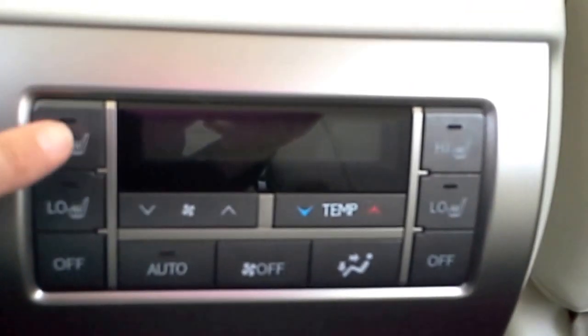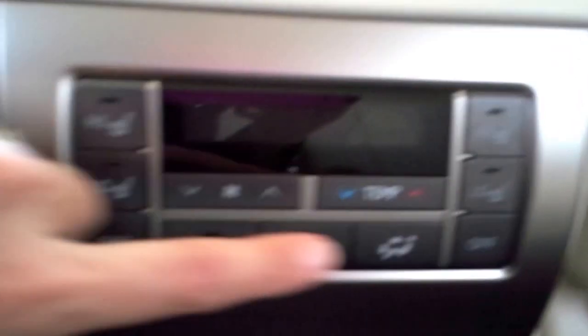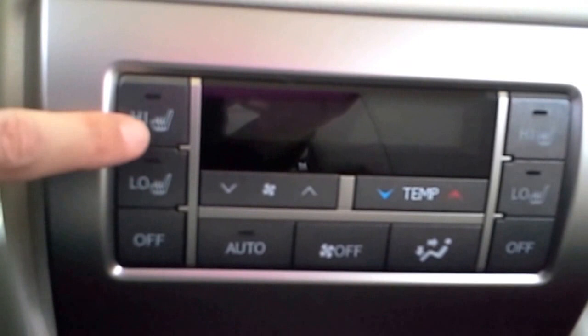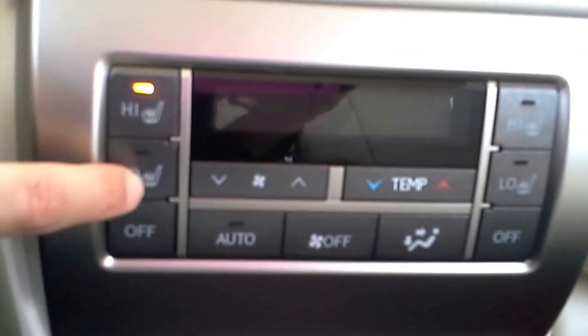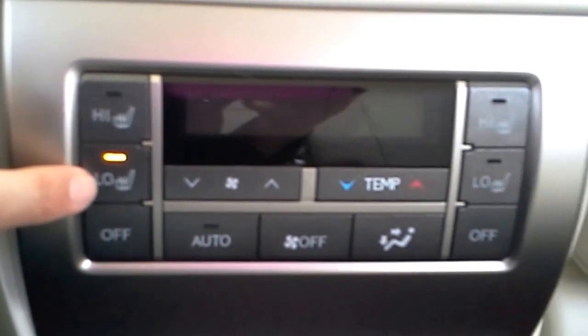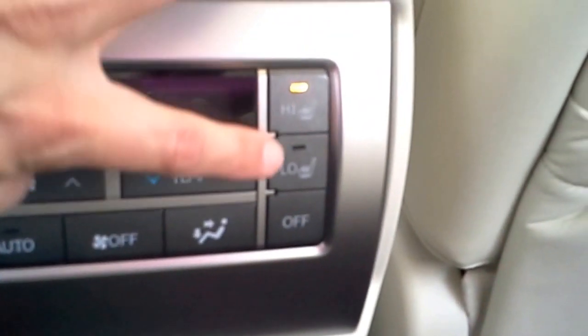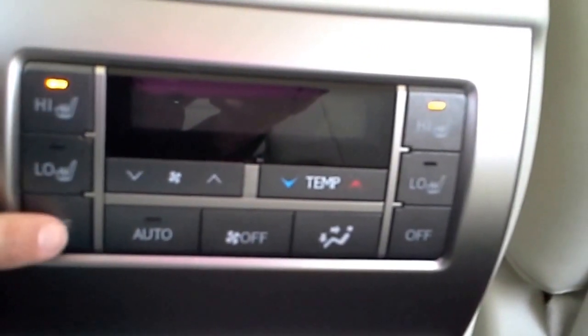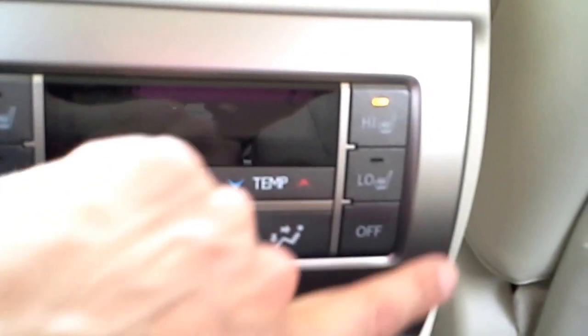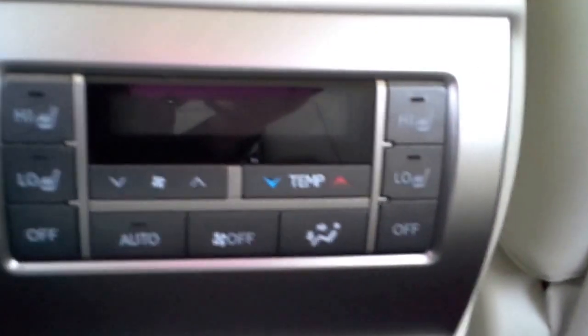And then on the left side and the right side, this is for the left passenger seat — this is your heated seat. That top button makes it really hot, and the bottom button makes it just a little bit hot. And it does that on both sides for each of the seats. And then if you don't want it on anymore, you just hit off at the bottom.